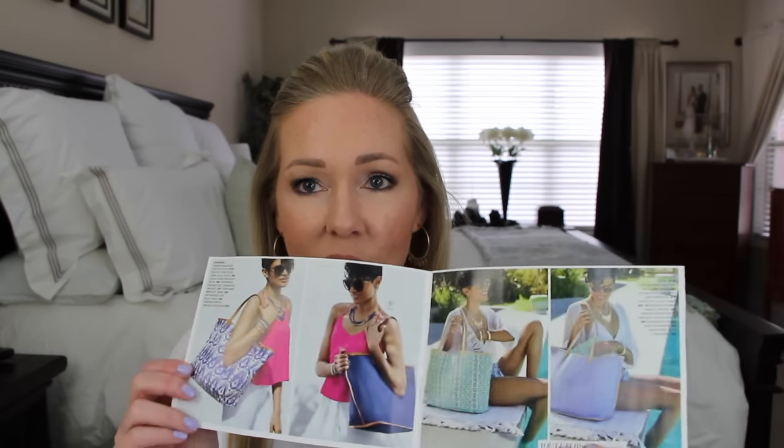We have the fun summer lookbook that is awesome — just so much fun and pretty things, and here are those bags with the hot pink. I'm super excited and can't wait to start wearing a lot of this. Let me know what you guys are getting — I've already started seeing the orders come in since launch day. Thank you guys so much for your orders. I hope you found this helpful and fun. Thanks for watching and we'll see you in the next video. Bye!